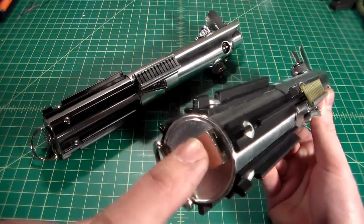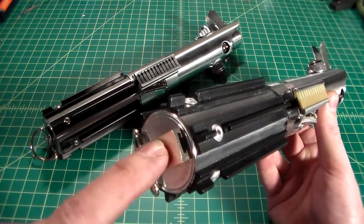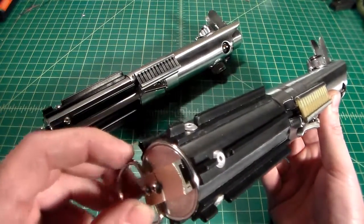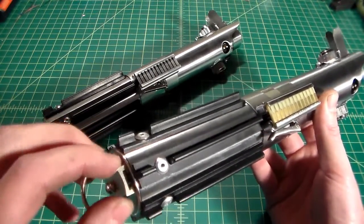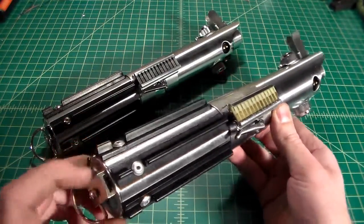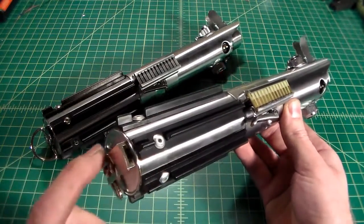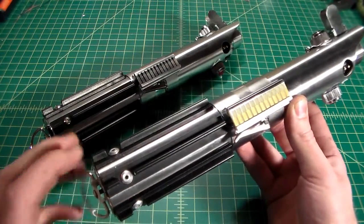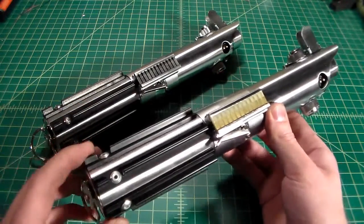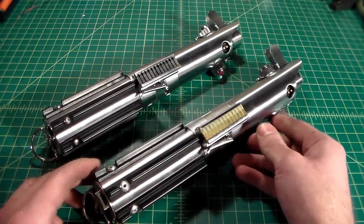I also drilled a hole in the center of the pommel cap where the D-ring for the A New Hope version would go, and since you'll never see it — since it's under this D-ring — it acts as a very discreet and also excellent sound hole. I'm just going to do a quick demonstration of the sound differences between the two, because a lot of people think that with the pommel cap it's going to be very muffled, but with these sound holes down here you really can't tell the difference. It's a little quieter, but not much.